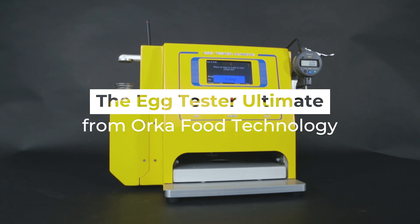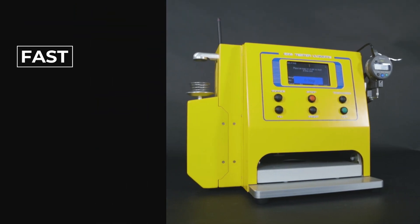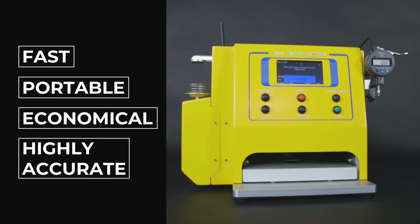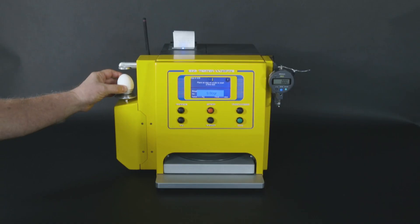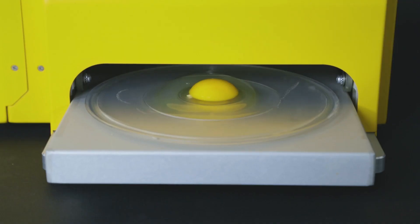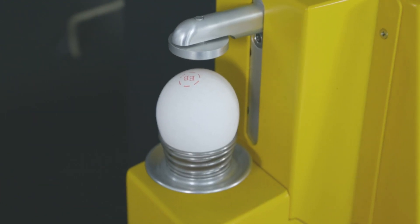The Egg Tester Ultimate from Orca Food Technology makes egg testing fast, portable, economical, and highly accurate. The Egg Tester Ultimate uses cutting-edge technology to electronically measure and calculate egg weight, albumin height, yolk color, Haugh unit, USDA grade, eggshell strength, and eggshell thickness.